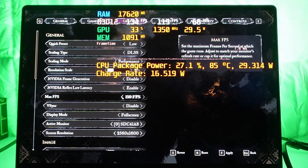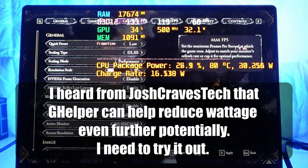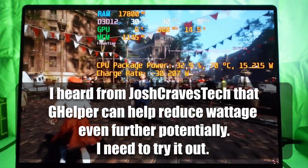You can potentially get into the four-hour range for a triple-A title, especially if you limit the frame rate — going down to 40 fps instead of 60 or 100. Limiting that frame rate is going to really improve your battery life on a very power-efficient system like the Xbox Ally X.